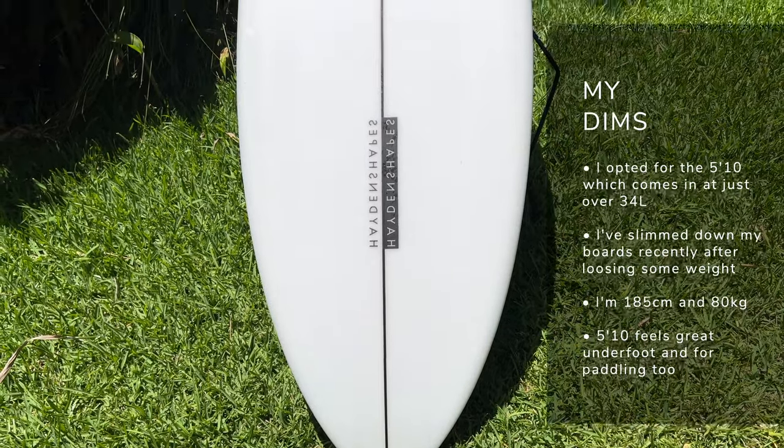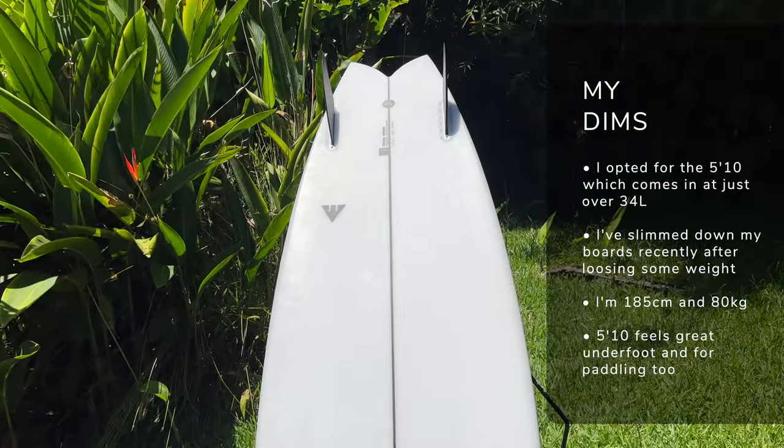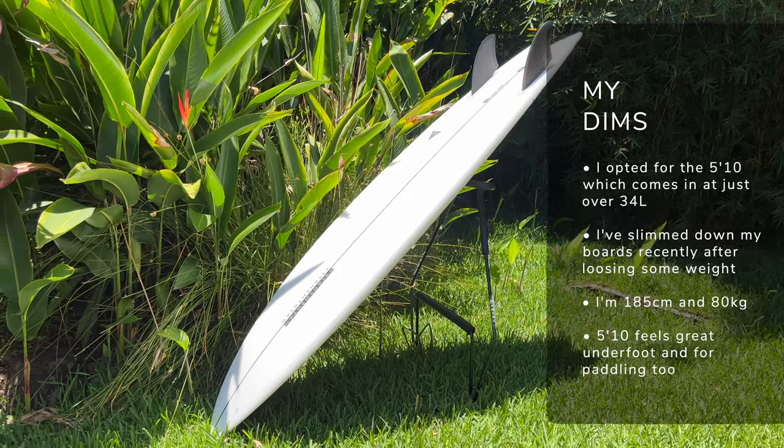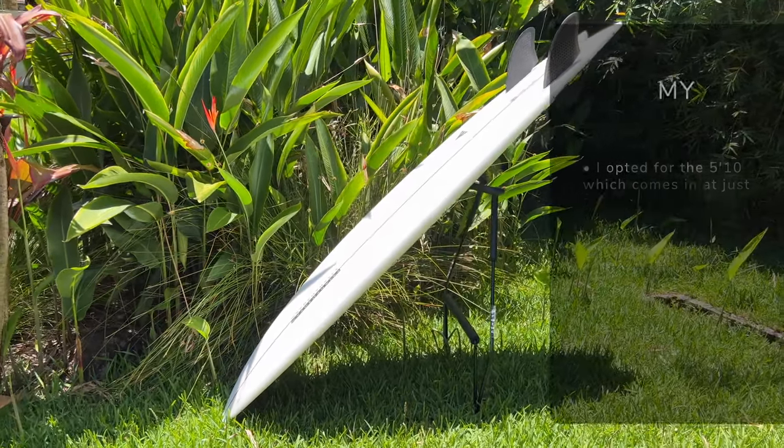For me, I opted for the 5'10", which comes in at 34.1 litres. I've slimmed down a little bit — I'm now 185 centimetres and 80 kilos — so I've dropped down the size of my boards a little bit. That being said, I still allow an extra litre or two compared to most people because I do like that little bit of extra foam underneath me, especially for those smaller, mushier conditions, which is what I originally thought I'd be running the HK Twin in most of all. Huge variety of sizes to choose from, and that's the breakdown of the Hipto-Crypto Twin.